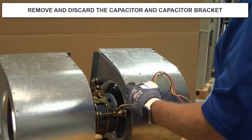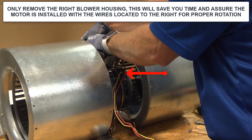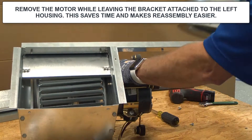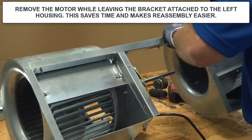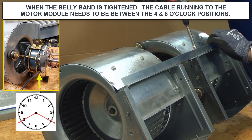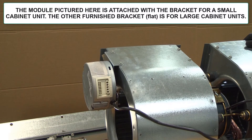Here we're going to discard the capacitor and capacitor bracket. Note the location of the wires leaving the motor. Only remove the right blower housing — this will save you time, and the wires located to the right give you proper rotation. Remove the motor while leaving the bracket attached to the left housing; this saves time and makes reassembly easier. When the belly band is tightened, be sure the cable running to the motor module is between the four and eight o'clock positions. The module pictured here is attached by the bracket for a small cabinet; the other furnished bracket is for the large cabinet units.